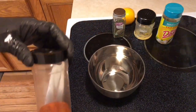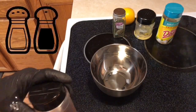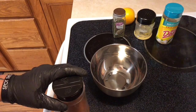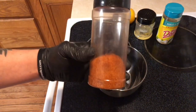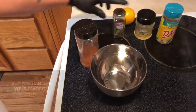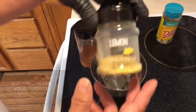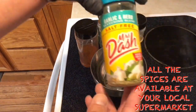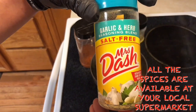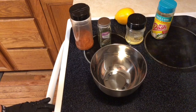All right guys, we're gonna mix our dry seasonings right now into this nice little metal bowl, then we're gonna add our lemon and then we're gonna add our butter later on. So this is just basic — some all-purpose barbecue rub, some tarragon, some lemon pepper, and one of my favorite seasonings, Mrs. Dash. Can't go wrong with this guys. I'm gonna mix all this up and show you how it's done.